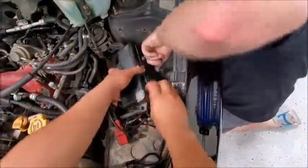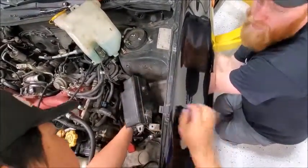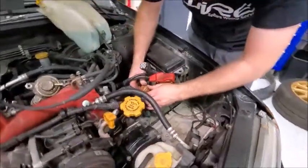You will want to run these two plugs underneath the black fuse box. Once they are in the correct location, you will plug them into the matching receptacles on the harness on your engine.